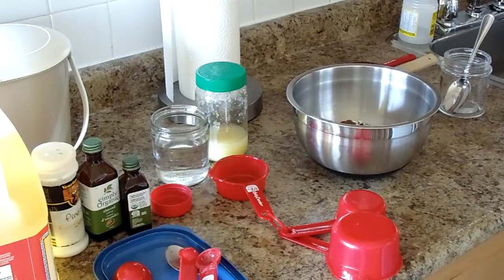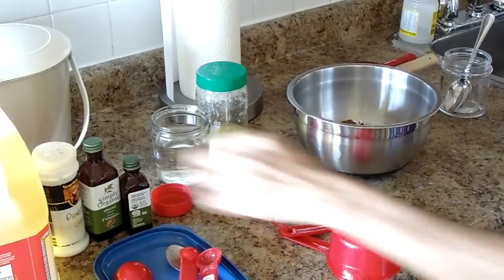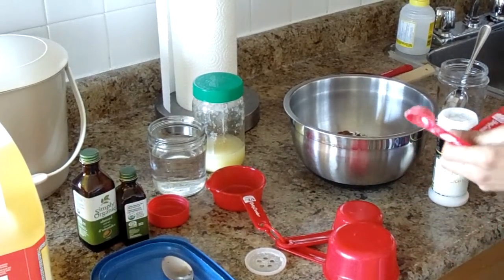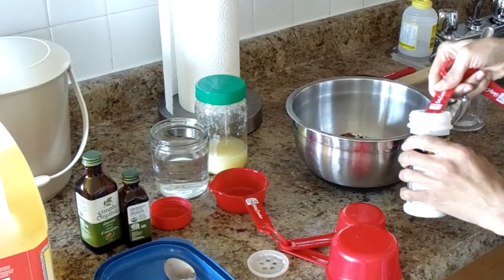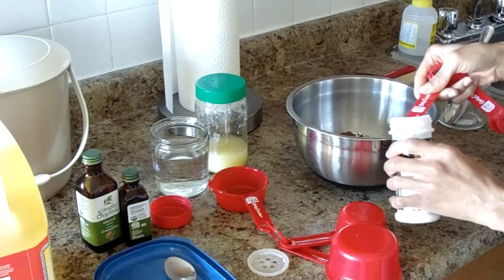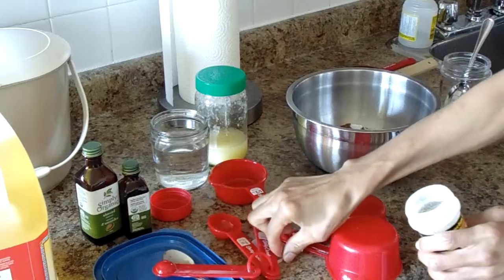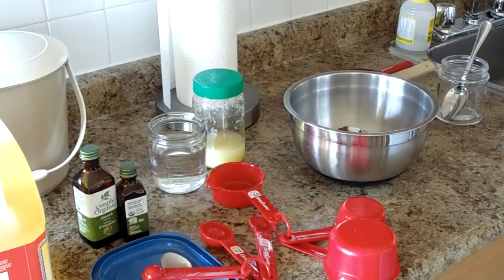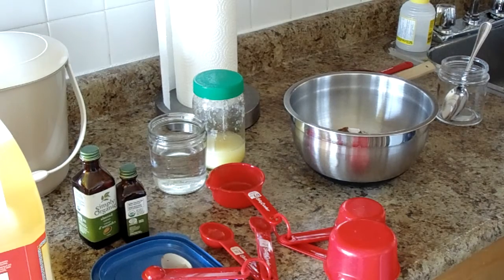And then the salt. Half a teaspoon of salt. I use sea salt — the fine grain. So half a teaspoon of salt going in. You can mix in the flour, the sugar, the cocoa, the baking soda, and the salt. Now I have to mix it well.